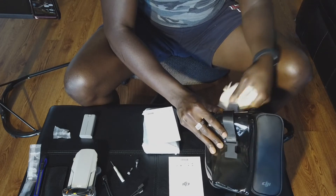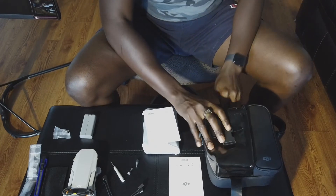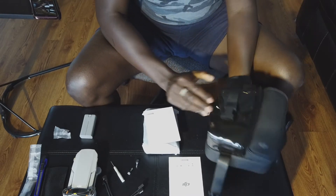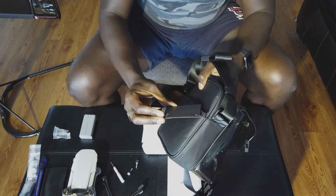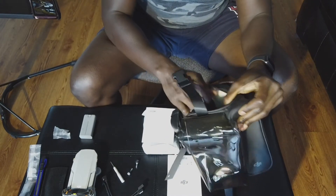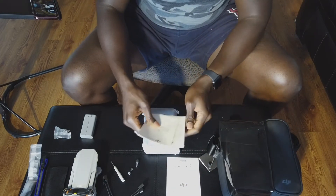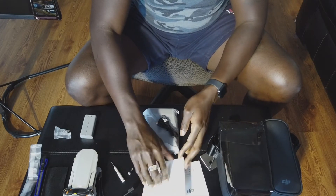We finally got the controller. There's just a bunch of packaging fluff in here. This bag is legit — that is a cool looking bag, that is nice. We also got some little accessories in here that I'm not entirely sure what to do with.